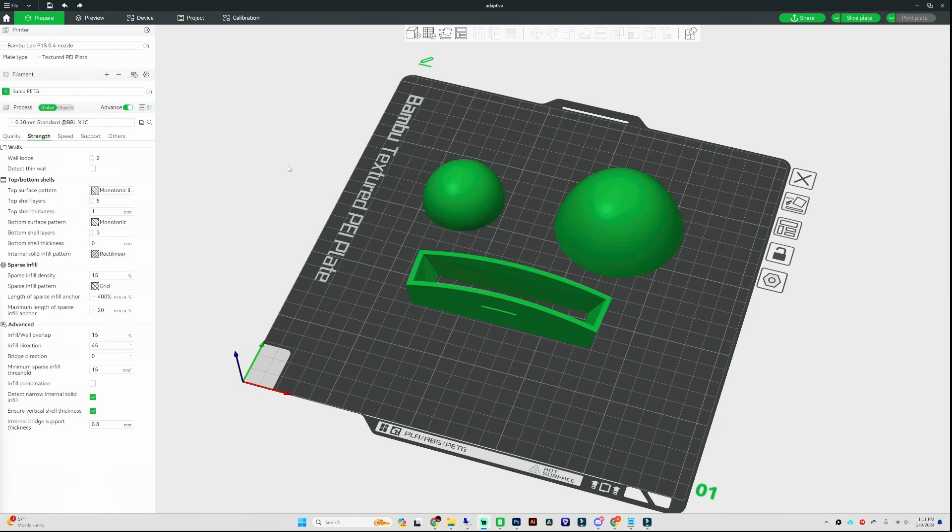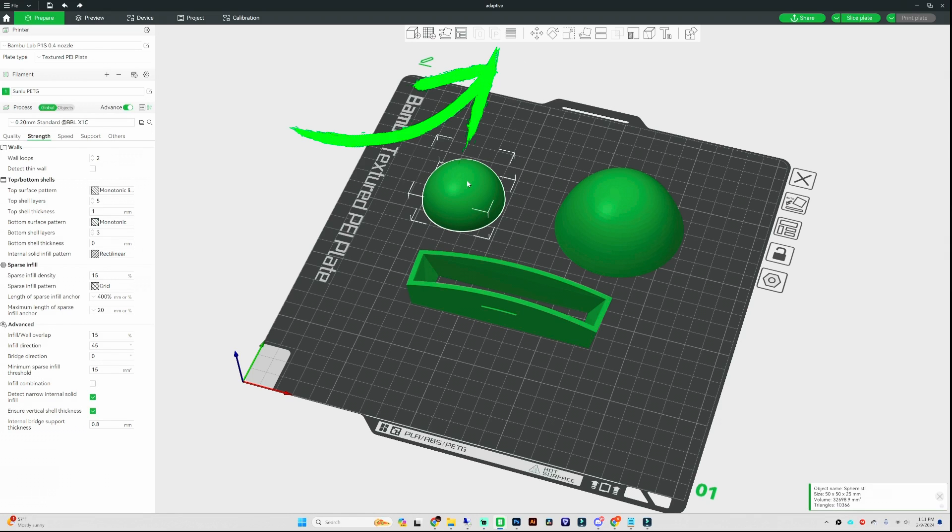The feature we're going to be using today is variable layer height, and the way you activate it is by selecting your object first and then clicking on variable layer height at the top.